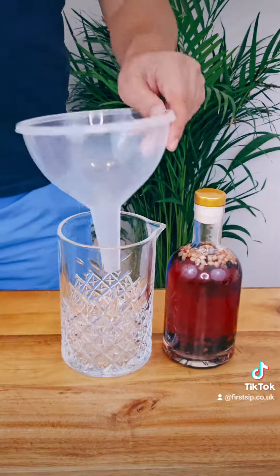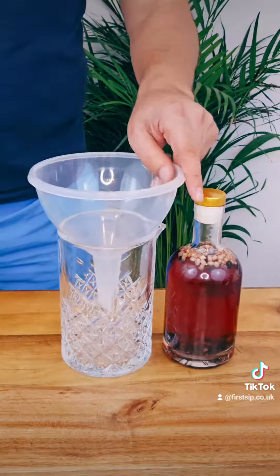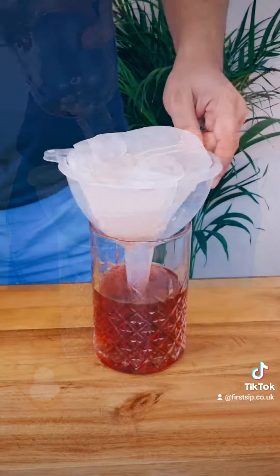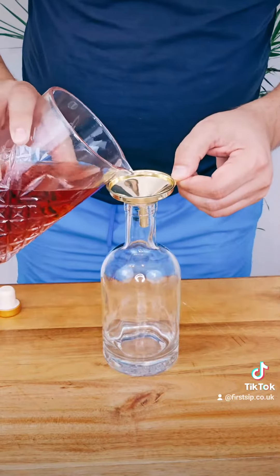Now we need to filter it through a coffee filter, then pour it back to the bottle.